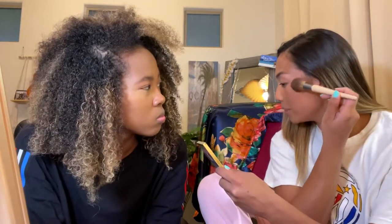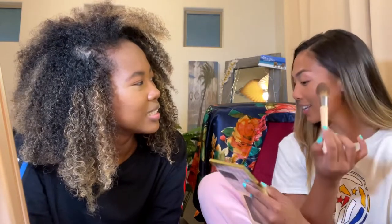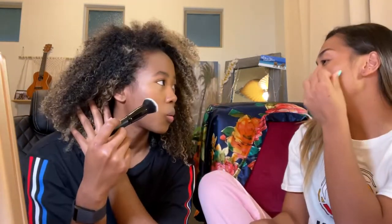Just warm it up a bit — bronzer is for where the sun would hit you. Being very light: holding the end of the brush will help you be a lot lighter. Then I'm also going to go along the jawline. She's using the Fenty Beauty Matchstick in the shade Mocha. Follow along the line and then blend back and forth. Point your brush up a bit — nice and gentle, so you can build more up.